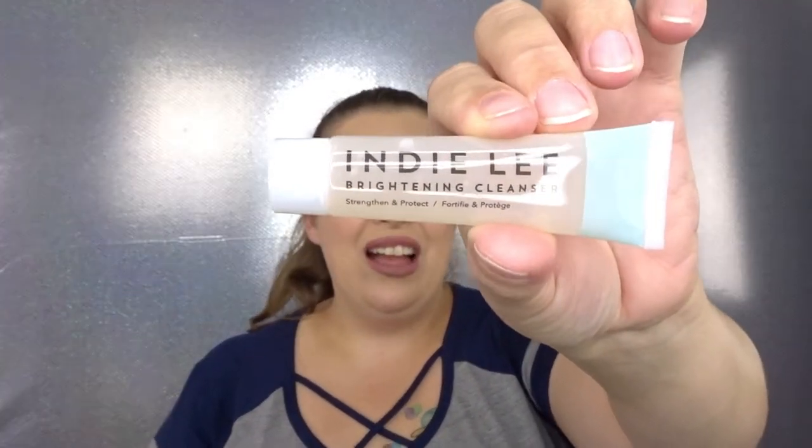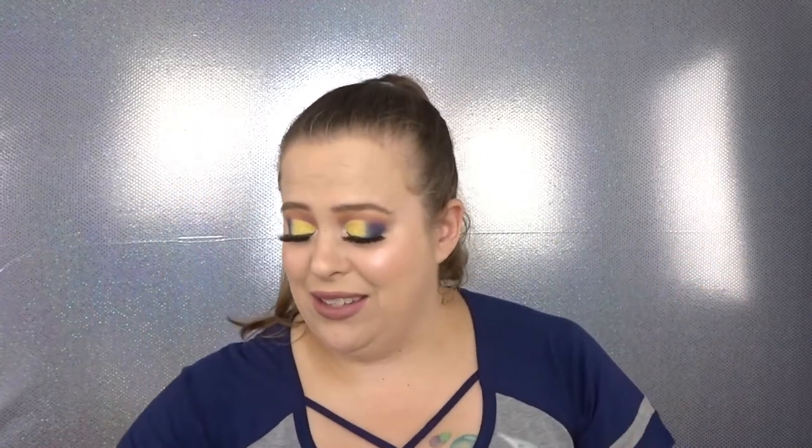We have two more items in the bag. This is the Indie Lee Brightening Cleanser — I haven't even heard of this, maybe it's a new brand to Sephora. It says to apply to damp skin, massage, and rinse, and you can use it with a wet cotton pad to remove eye makeup. This is also cruelty free, which I love. I'm seeing more and more cruelty free brands and that's awesome. So we have a cleanser and a tonic — really nice!